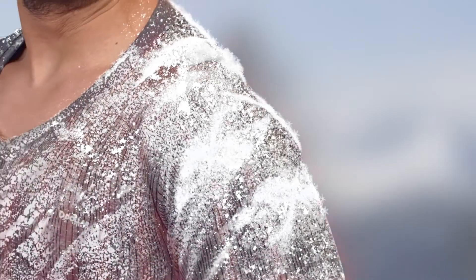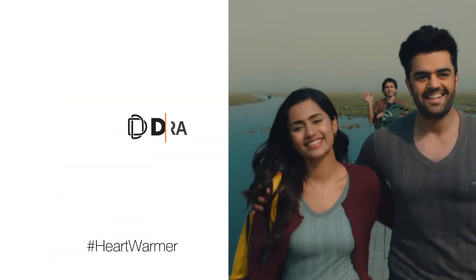Dollar Ultra. It's a tailor fit style and interlock pattern, and at the same time you can warm your heart.